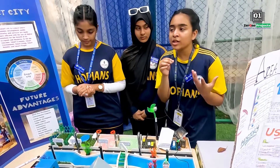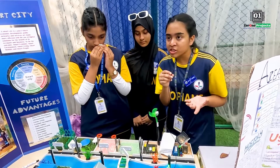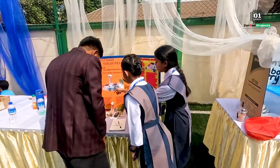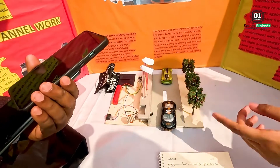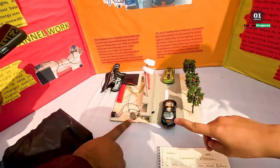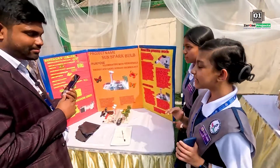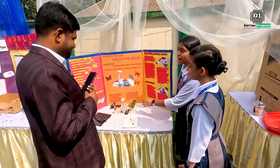There is a wind turbine, and there is a motor and a generator — an electricity generator. The components include a switch, battery, solar panel, LED lights, transistor, and an LDR sensor. In the future, we can save a huge amount of electricity. It's very cost-effective and very environmentally friendly.